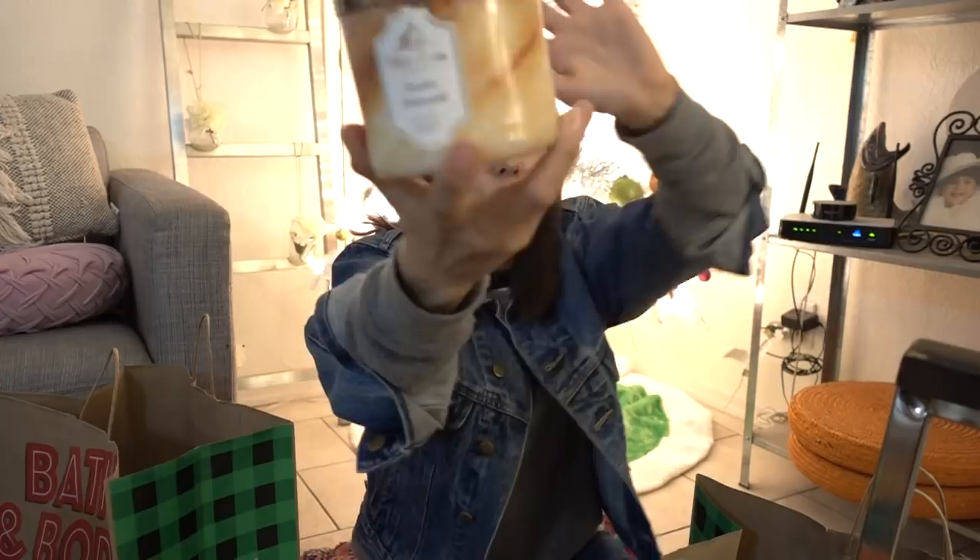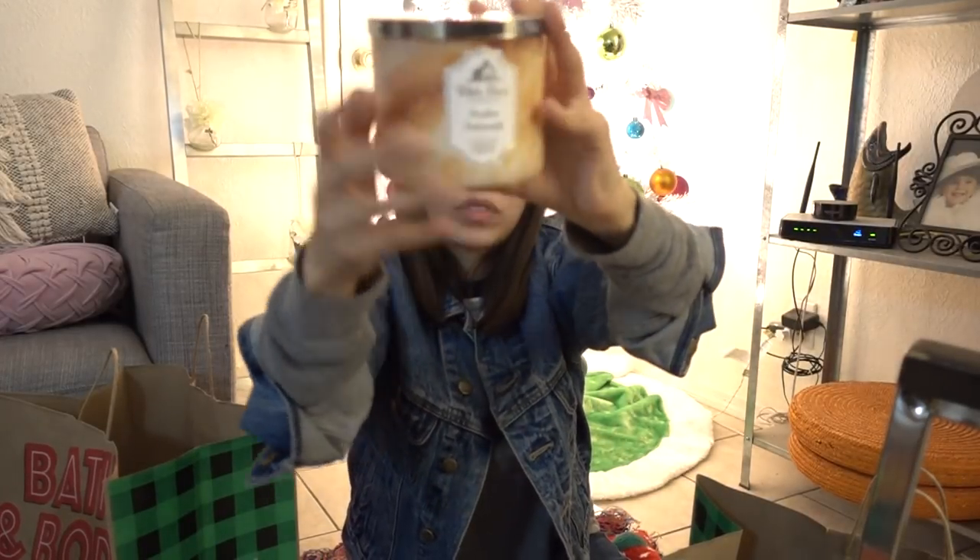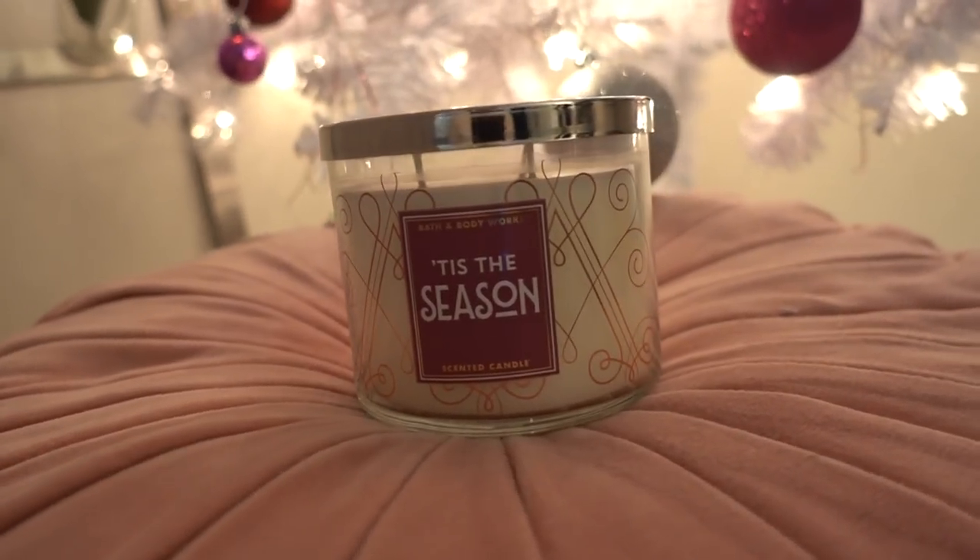So this next candle reminds me of my childhood. One time I actually almost choked on a butterscotch disc. But this is the Bourbon Butterscotch — I'm really attracted to the candle holder itself. You guys know I'm not really into the holiday spirit, but I did pick up one candle called Tis the Season. This reminds me of the season. The approximate burn time on these candles is 25 to 45 hours. That to me seems kind of misleading because that could be a whole day or a whole two days.